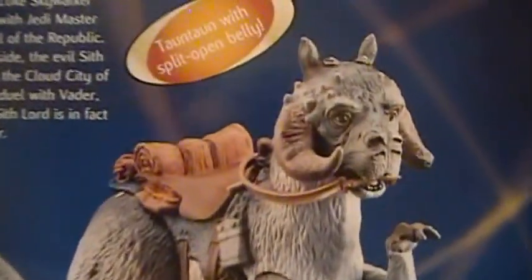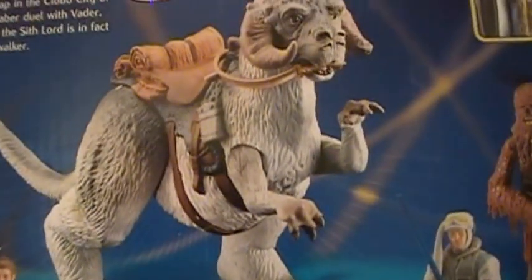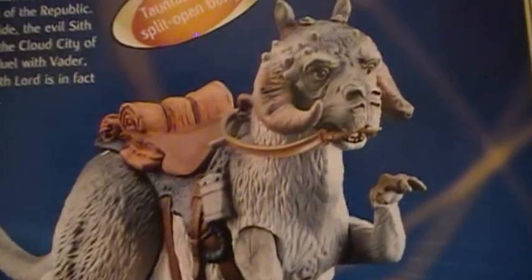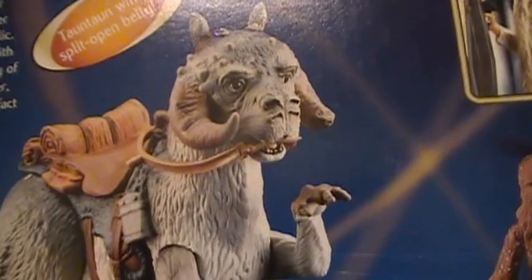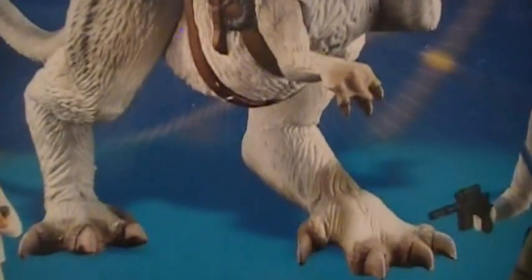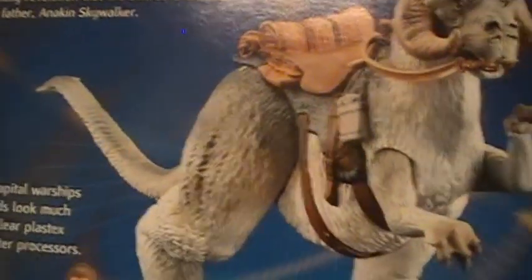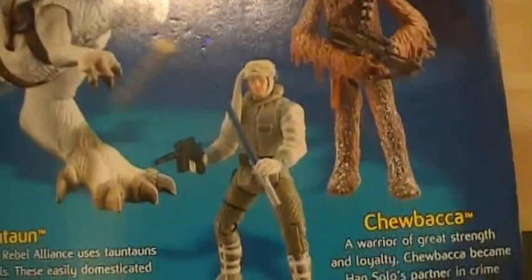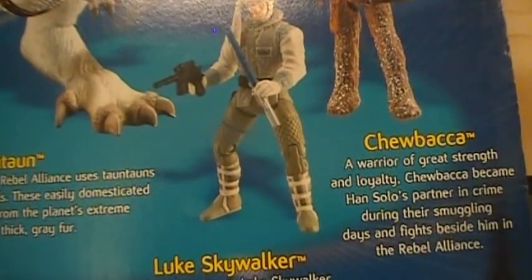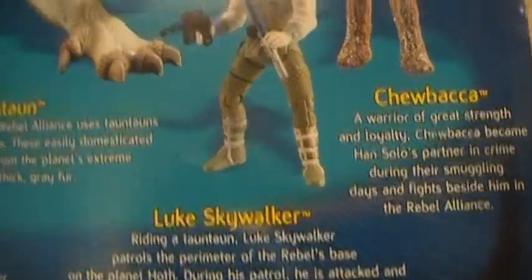Let's take a look at the Tauntaun with split open belly — I'm actually very curious to see what that looks like and how that works out. The Tauntaun looks like it's going to be one of my favorite figures; the detail on the image looks pretty good. We've got Chewbacca here: 'A warrior of great strength and loyalty, Chewbacca became Han Solo's partner in crime during his smuggling days and fights beside him in the Rebel Alliance.'